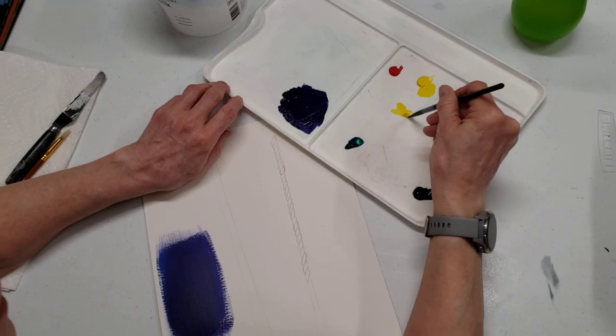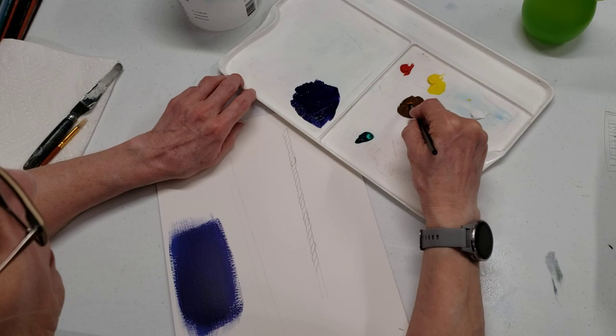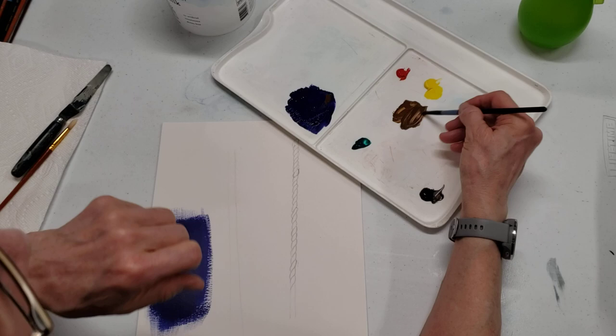I'm mixing up some colors here. I know it's kind of orangey, but normally I just have brown in a tube, like a burnt sienna. But I just use yellow and red and black to get this sort of brown color. I'm looking over my shoulder a little bit because I've got a picture of a rope behind me. I'm just going to see what happens if I add a little blue — I think that was my ultramarine blue. That can give it a little tint as well.